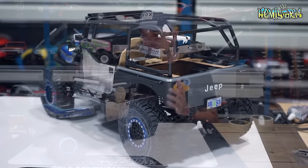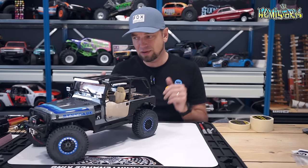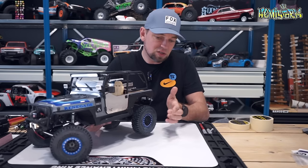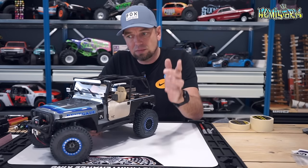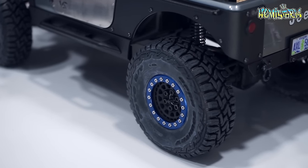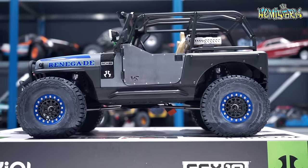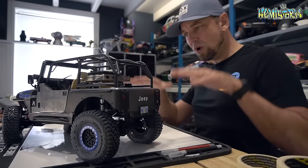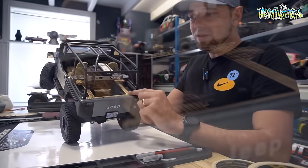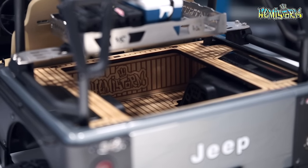In the previous videos we dropped the suspension on this thing because I found it stood a bit tall the way it came out of the box. I added some really nice Spec RC rims and some Toyo Open Country tires from Proline Racing. I think they look fantastic — they're a tiny bit smaller than the stock tires, which also avoids them rubbing after dropping the suspension.